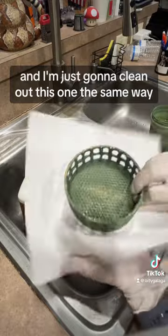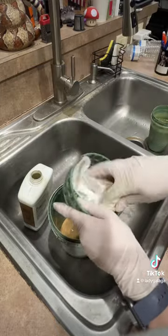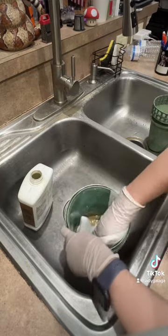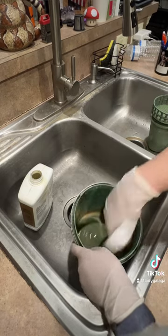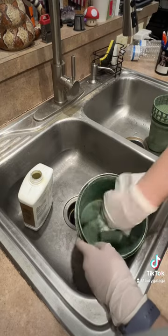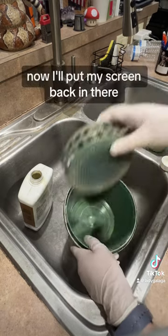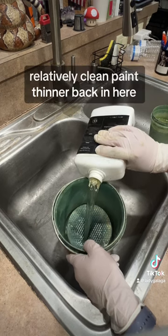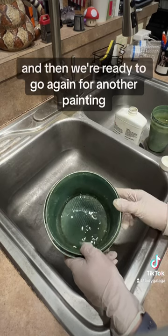And then I'm just going to clean out this one the same way — just wipe the paint sediment off. Take out a paper towel, wipe off the stuff at the bottom. Then I'll put my screen back in there and pour my relatively clean paint thinner back in here.